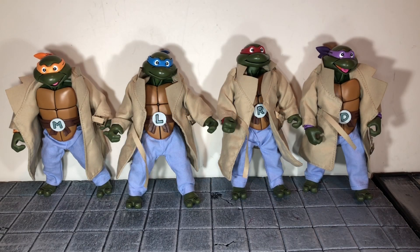Hi everybody, this is BoogAssReviews, and today I'm going to be doing a review on the NECA Target Exclusive TMNT Turtles in Disguise 4 Pack.